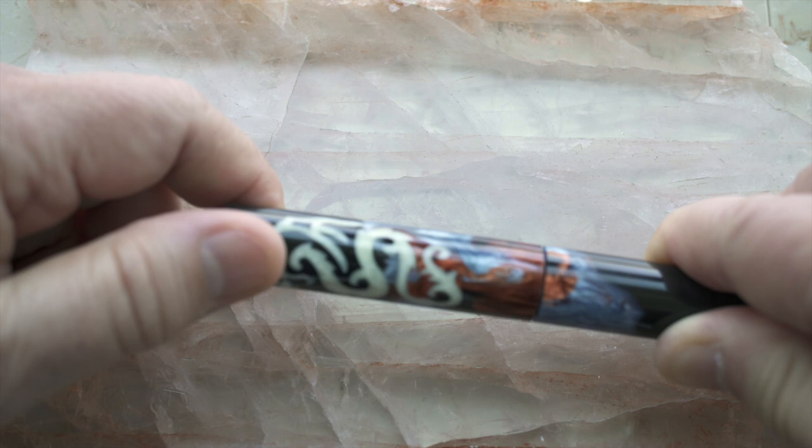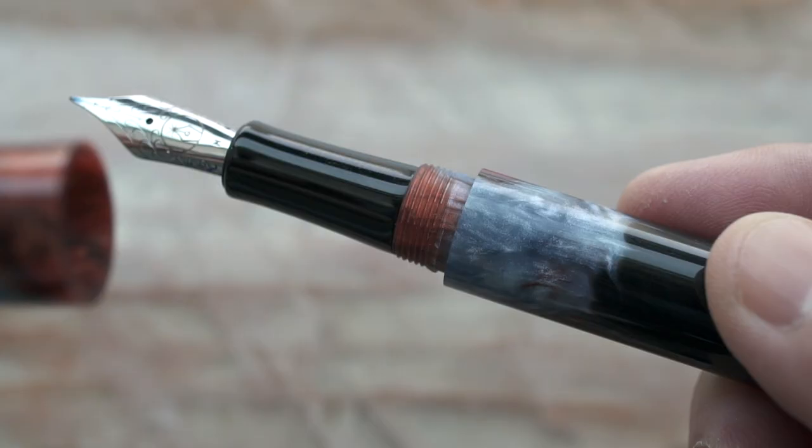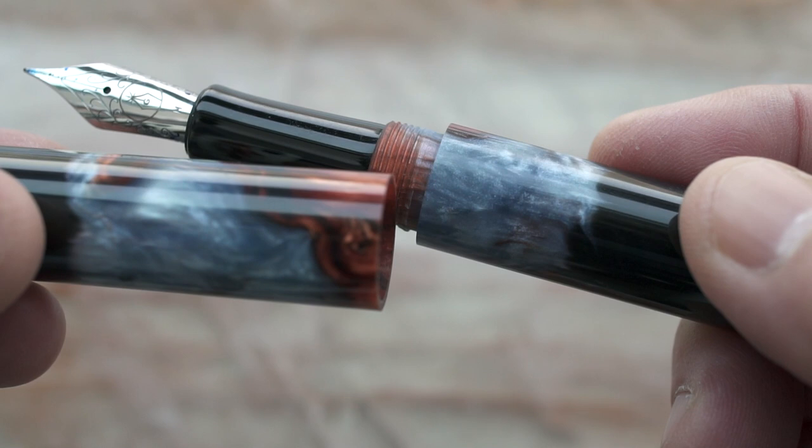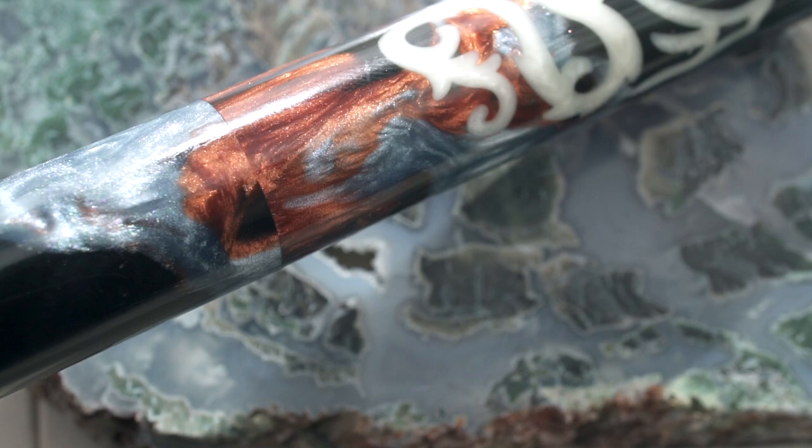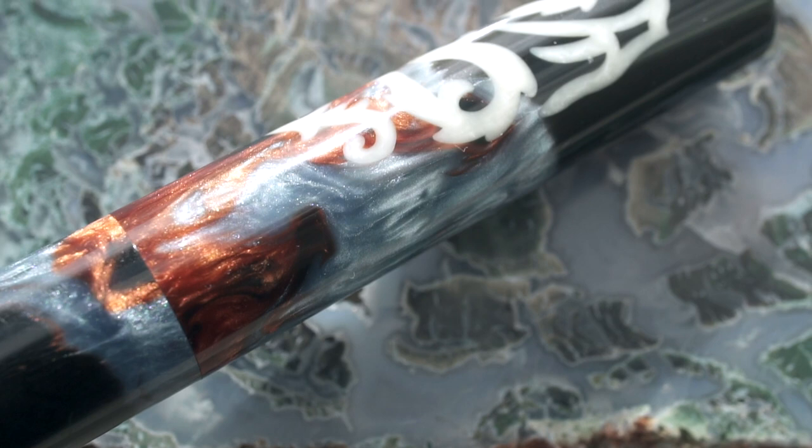The cap comes off in one and a half turns. Inside the cap you can see there's a little ledge toward the bottom. That's so the section will butt up against it and make a second seal to keep the ink dry.